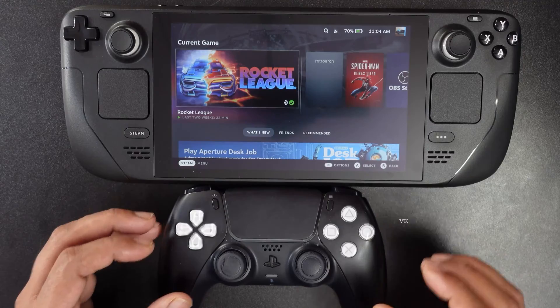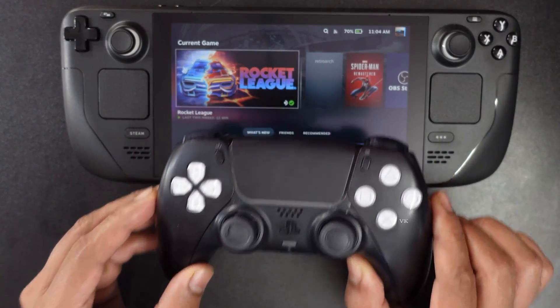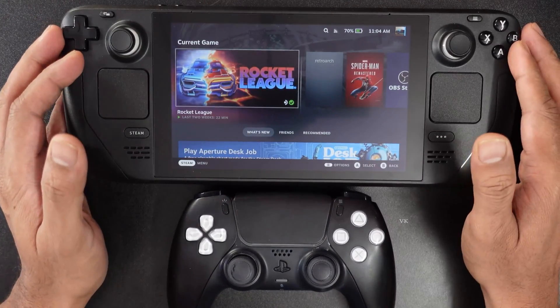Hello guys, in this video I'm just going to explain how to connect your PS5 controller, DualSense controller to Steam Deck.